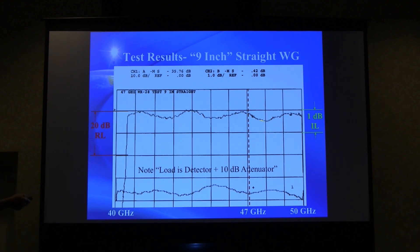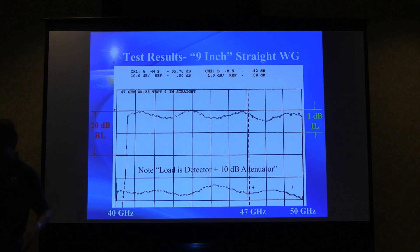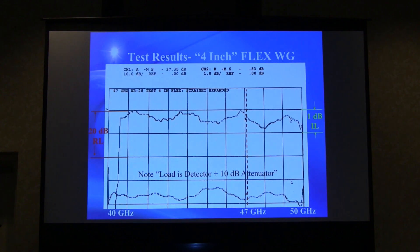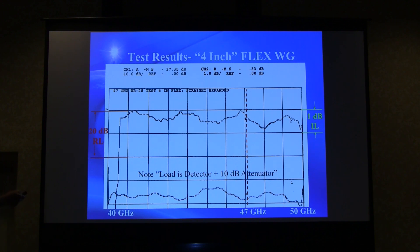There's a little dip that's a bit of a concern, but variation between pieces is unknown — only a few pieces were available back in 2003. Flex waveguide pieces, which are certainly convenient for hooking things together, show a little more variation in insertion loss but are still pretty good at 47 GHz. There's a small dip around 48 GHz, but return loss remains really good — not really a problem.